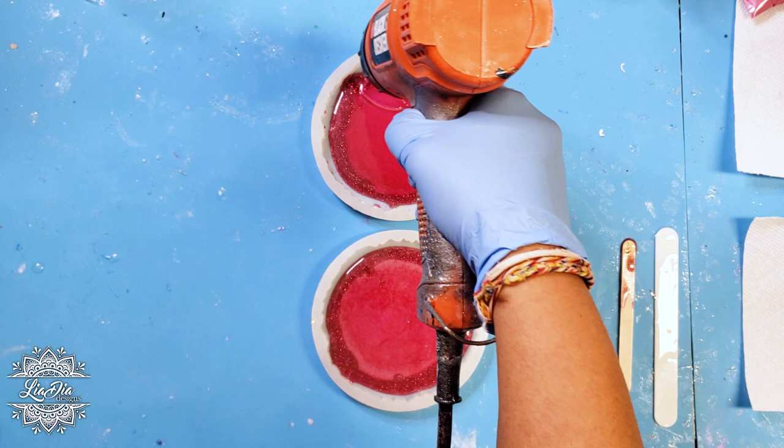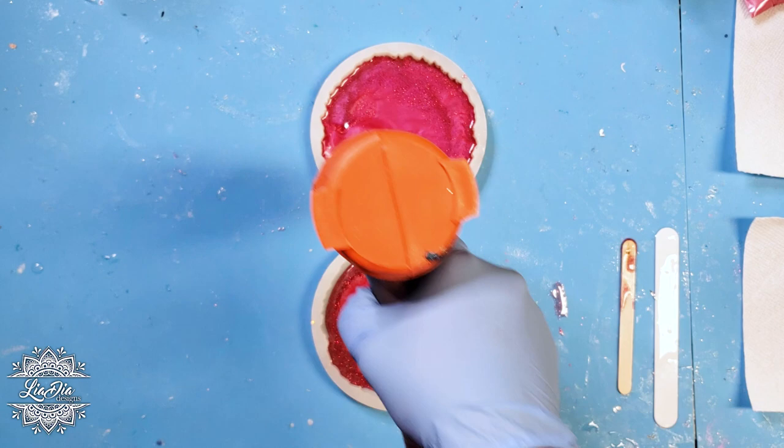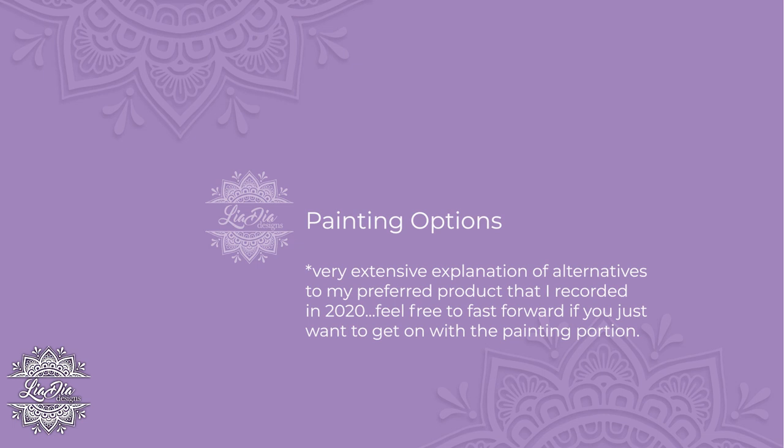The next step is talking about how we're going to paint the designs on our coasters. I have a pre-recorded piece from 2020 where I explained some alternatives, so we're going to go back to that clip and then I'll see you on the other side.